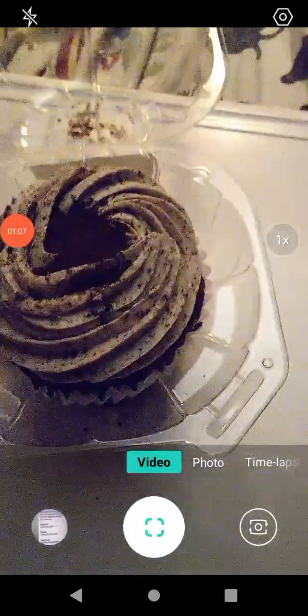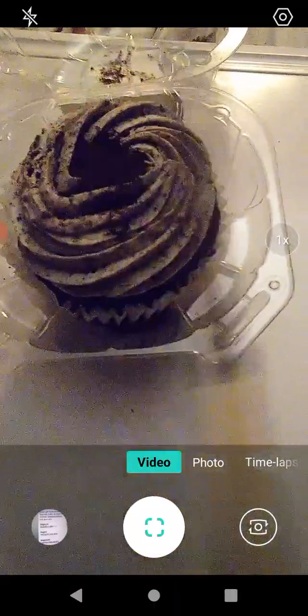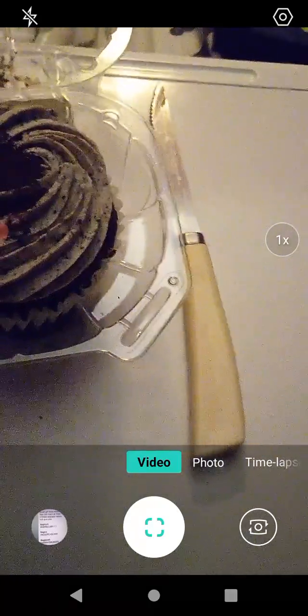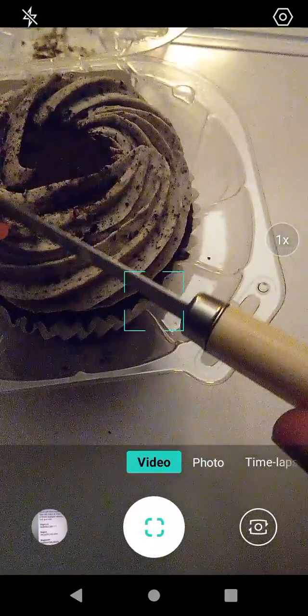It was really easy to open, thankfully. I do have a knife here — a nice big knife — so I'll be careful not to cut myself. Anyways, you can see it's a really big cupcake, really nice and spongy too. I'm just going to cut off a piece right here.